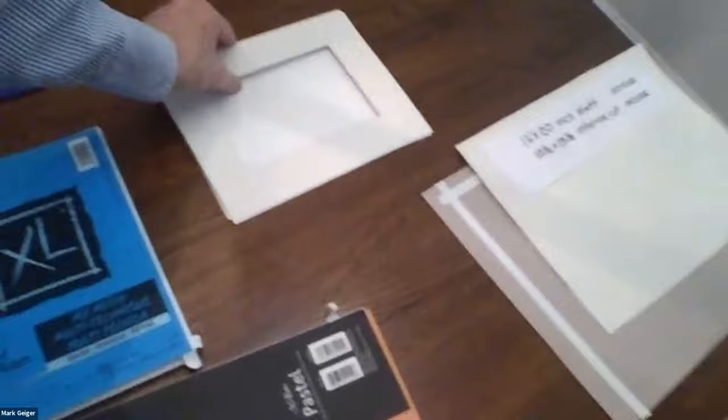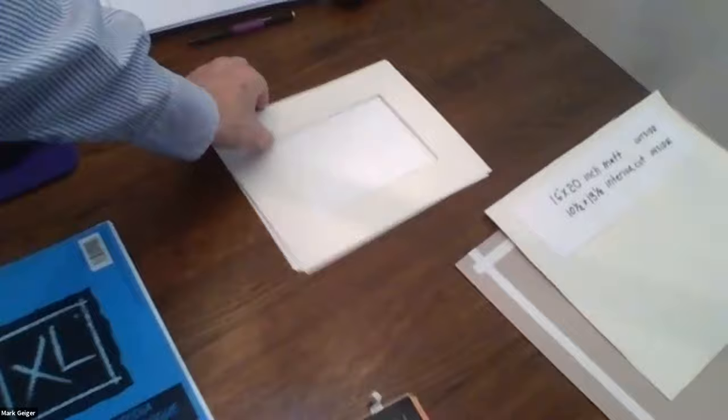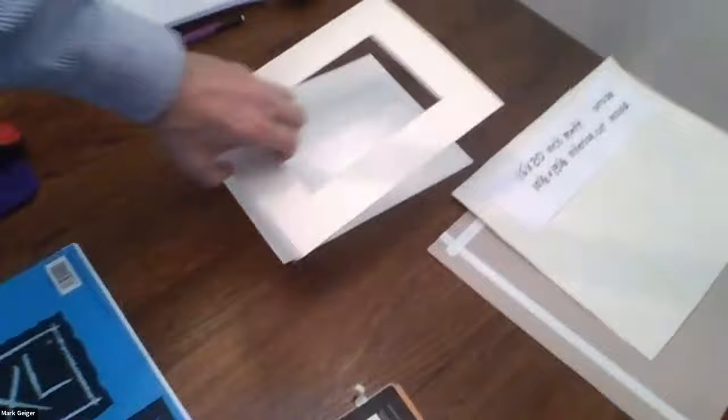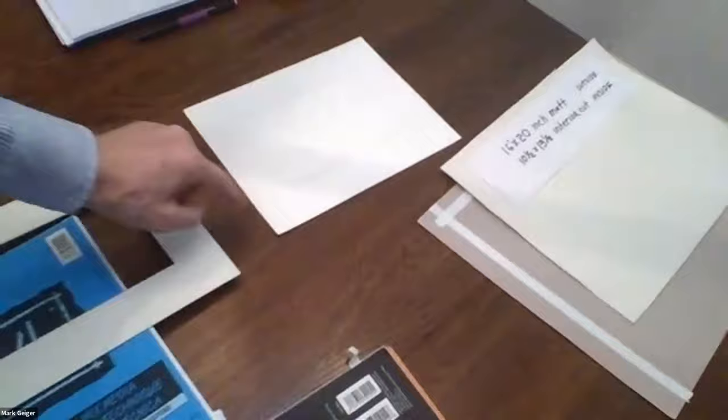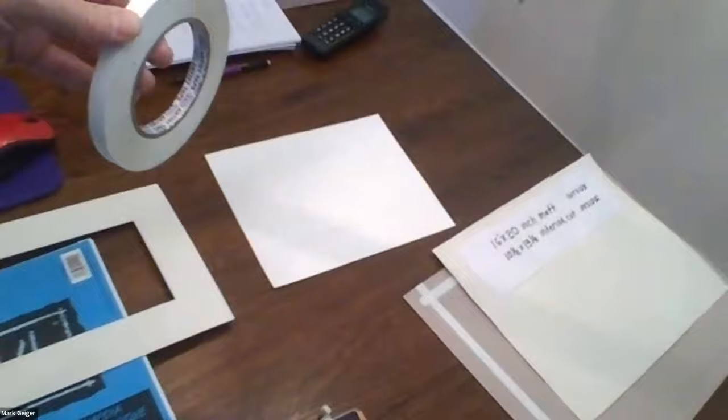Start with a mat and paper of the same size. In order to avoid the expense and aggravation of custom matting and framing, you get the mat and the drawing paper of the same size. One takes the mat, puts it down on the paper, and then sketches the interior. One then covers the outline of the interior with a more expensive architect's tape. Masking tape is cheaper, but it'll tear up your paper, so you want to use the architect's tape, which is designed to peel off.